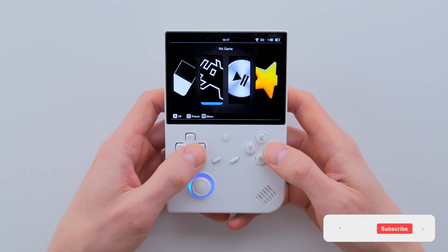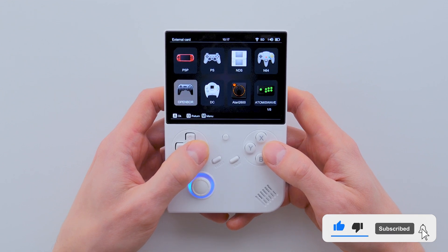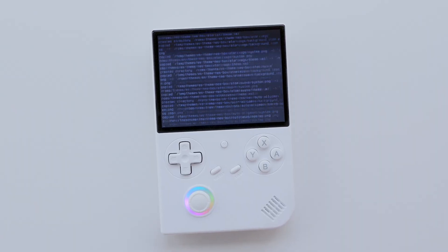The console will automatically switch to reading games from the second SD card after you complete the copying process and insert the second SD card into the console. Now, let's move on to the process of installing the new firmware for the console.